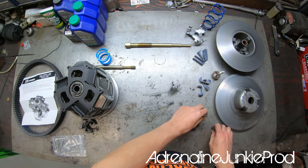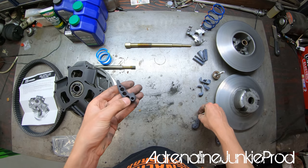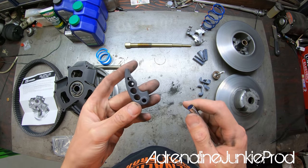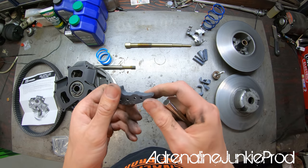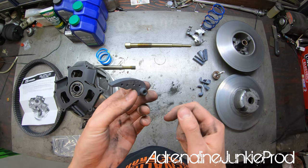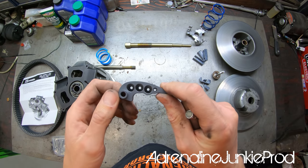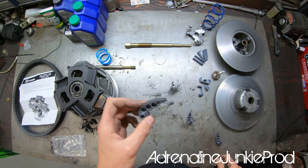Here are the adjustable magnetic weight sets — three small weights with three sets of holes for positioning. The instructions have a clear description of a good starting point based on your tune, turbo setup, and tire size. We're going to start with the recommended Aftermarket Assassins out-of-box setup and then road test it — run it up and down the road, check the RPM, and dial it in so it's in the right RPM range.